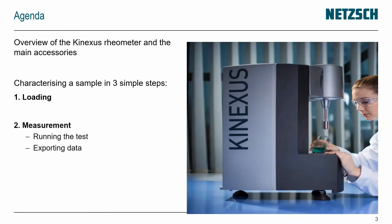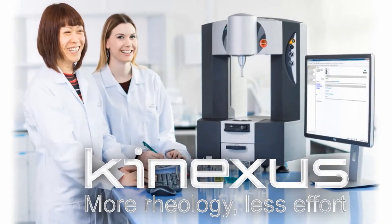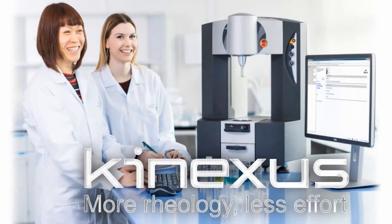Those three steps are: loading, running the measurement, exporting the data, and then unloading and saving the results. The key thing to remember is the Conexus is designed to give you more rheology with less effort.